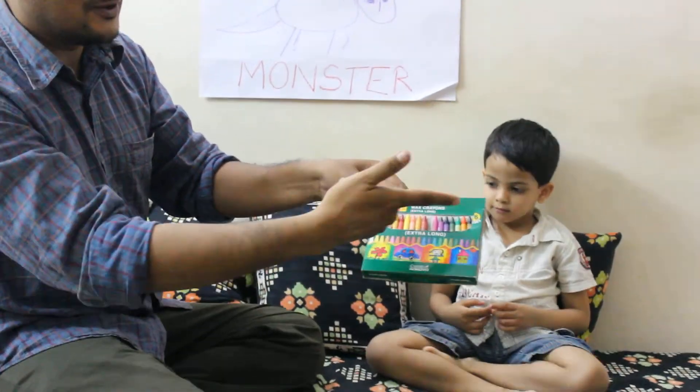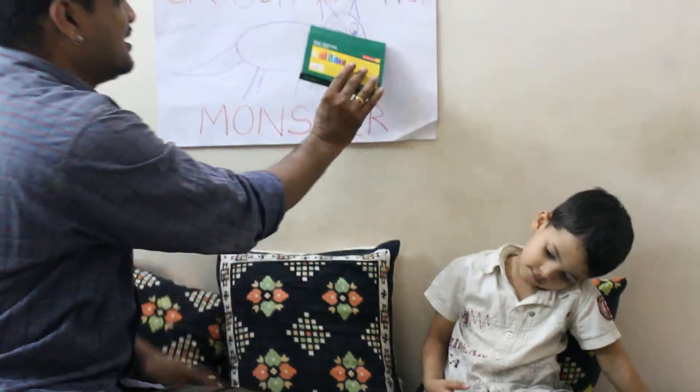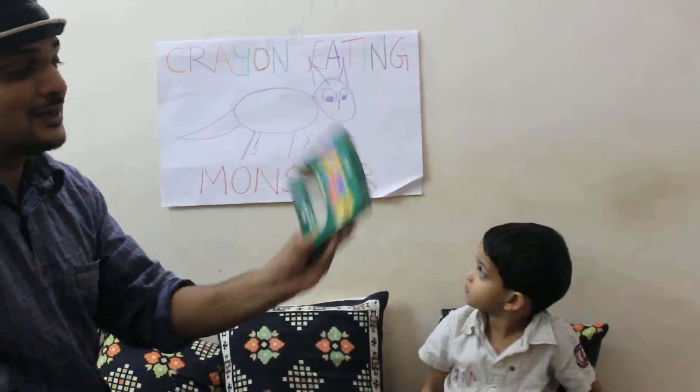You have got all the different crayons there. You can see it all there. Now what? Just watch. I give it there and the crayons are all gone. The crayon eating monster has eaten all the crayons as well.